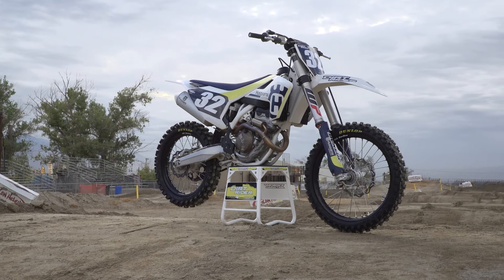Hey, I'm Sean Klinger, ability is Vet Novice, and we're out here at Dirt Rider's last day of the 250F Motocross Shootout, and I'm here to talk about the Husqvarna FC 250.